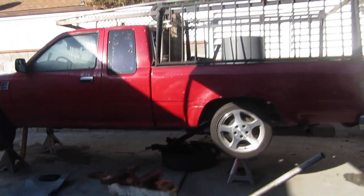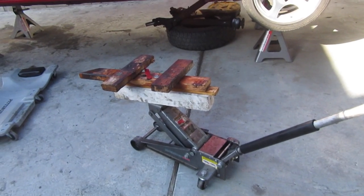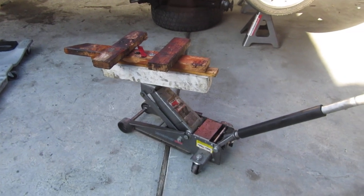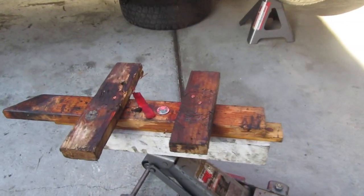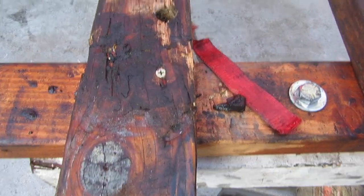Hey YouTube, so I took the transmission to the shop yesterday — they said it'll be about two days to rebuild it. Just want to recap a little bit because there's some things that I missed.